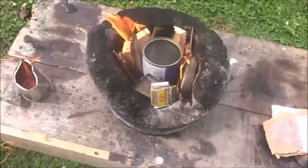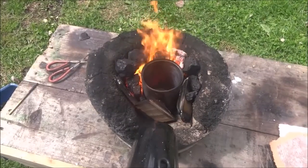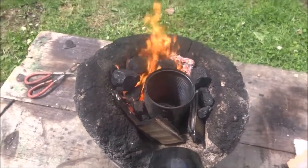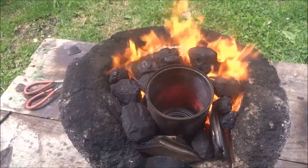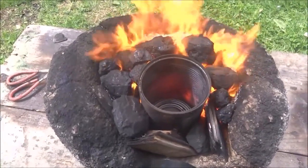There we go, it's lit up. I've started using my hair dryer and I've added in some coal just to get it nice and hot. Once you see the edges of the can getting nice and glowing hot, you can start adding in some aluminium.